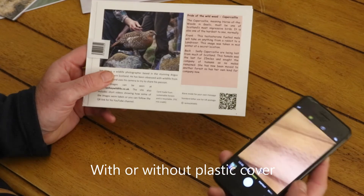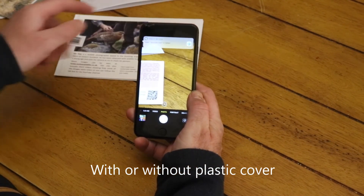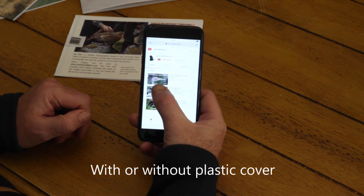So if you take your phone, put it on to camera mode, point it at the QR code, and click here, it takes you to some videos.